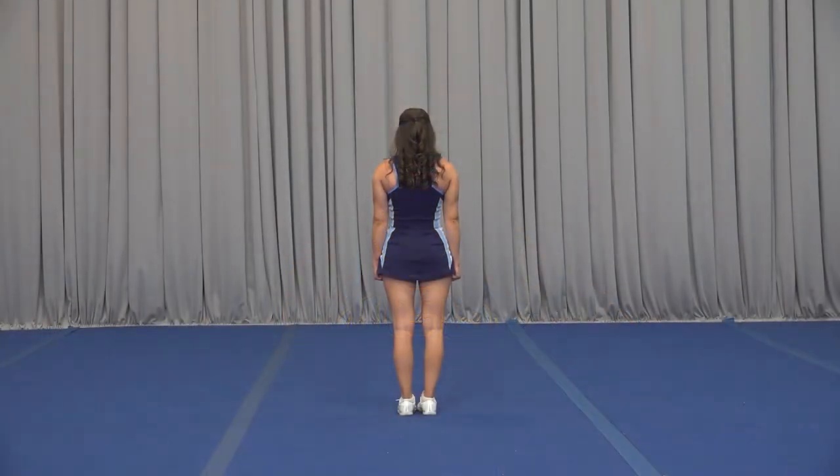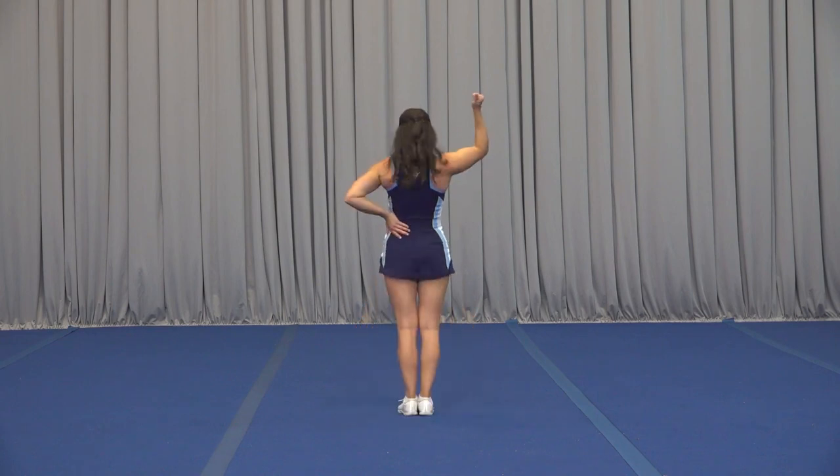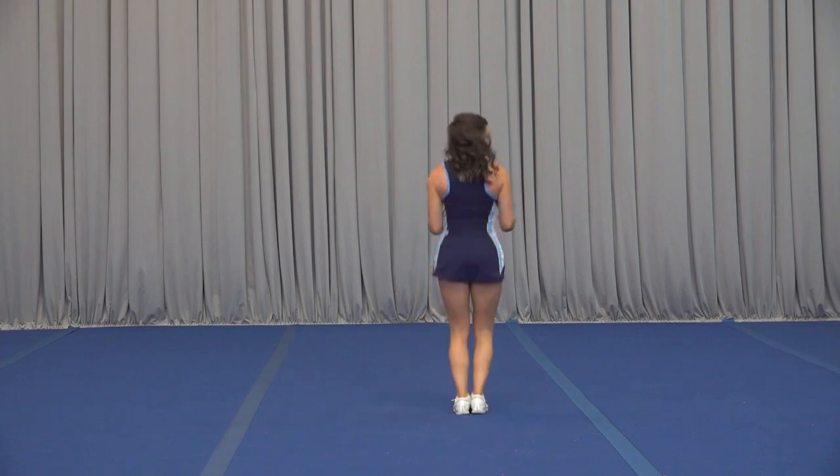Now we'll teach it to you. For this dance, we're holding 1, 2, 3, 4, we clap out 5, 6, clap 7, 8. Arms out on 1, switch it on 2, we swing on 3, snap up on 4, out on 5, in on 6, we chug 7, chug 8.